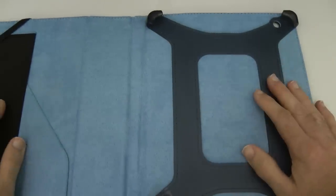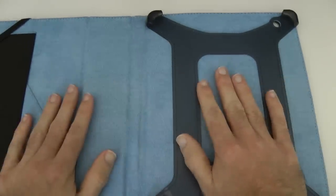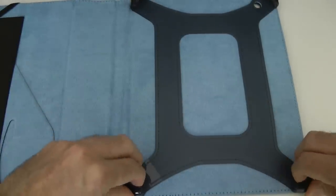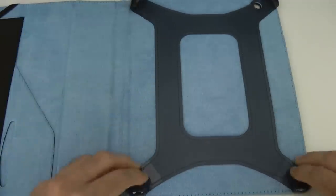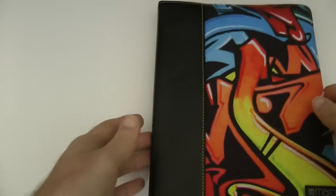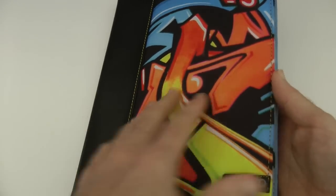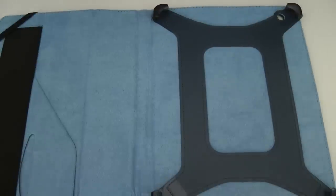We've got the case itself, and it really is different to the cases I'm used to reviewing. It's a different layout — it's not a slip-in design. It's got this sort of flexible rubber in the corners, and we've also got some additional elastic here. Really nice looking.